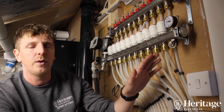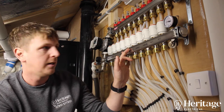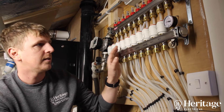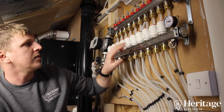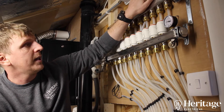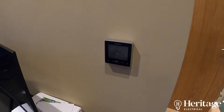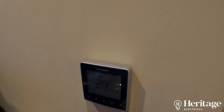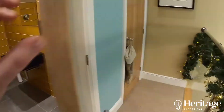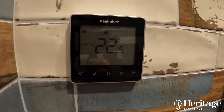Even though we've got a 10-way manifold, we're only controlling four circuits, so we've got ten actuators only controlling four circuits. The landing actuators are all wired into a joint box up here and then go out to the Heat Miser unit. One thermostat is controlling the four cinema room actuators, one thermostat is covering the three landing loops, and then two thermostats — one in each toilet — control the temperature in each toilet.